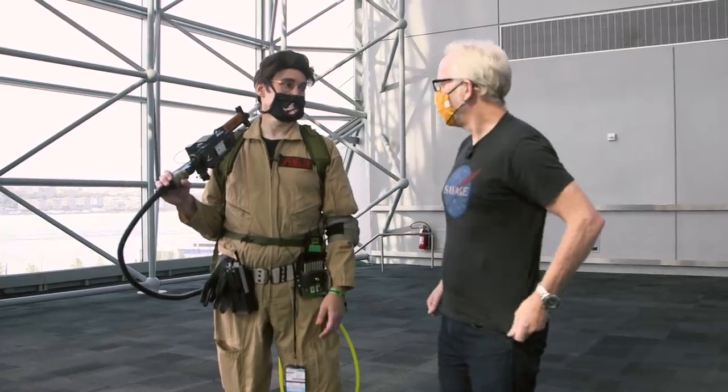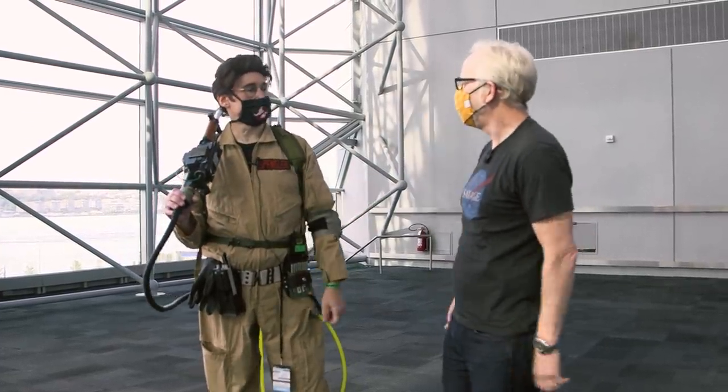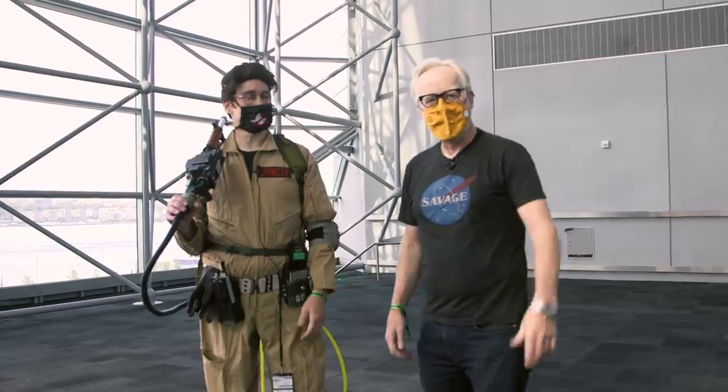I'm going to wear my Ghostbusters costume tomorrow. Rick, thank you so much, man, for coming out and showing me your beautiful work. My pleasure. All right, have a good time. Adam and Rick, we are out.